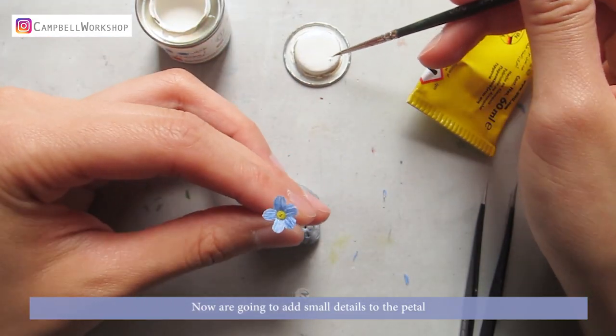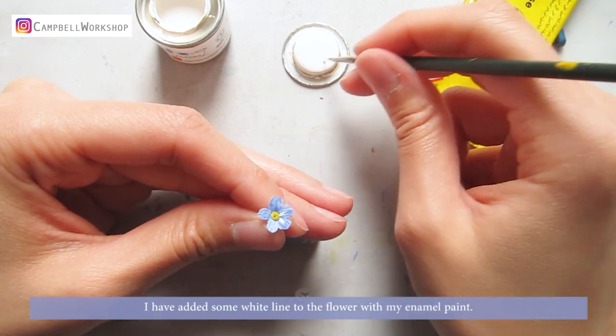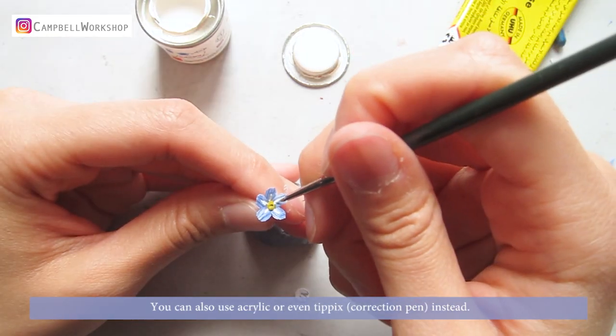Now we are going to add some details to the petals. I've added some white lines to the flower with my enamel paint. You can also use acrylic or even tip pens instead.